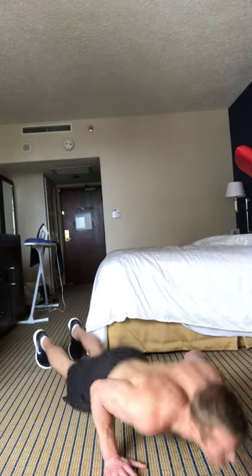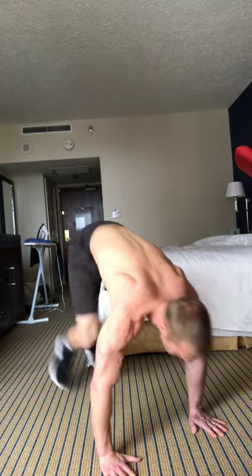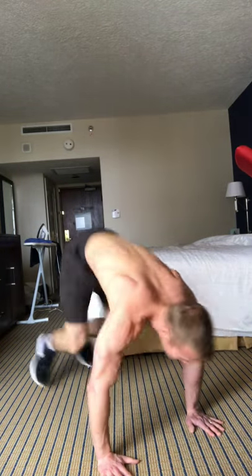Four moves down, one move to go. Quick 20-second break — catch the breath. I know those mountain climbers are tough, especially at this point in the workout. Lastly, it's the good old burpee — one of the best moves you can do. Great for cardio, great for strength.